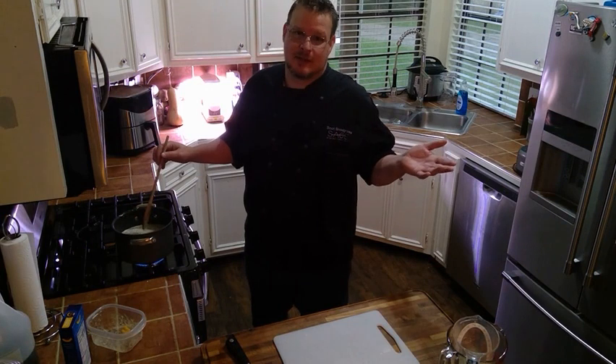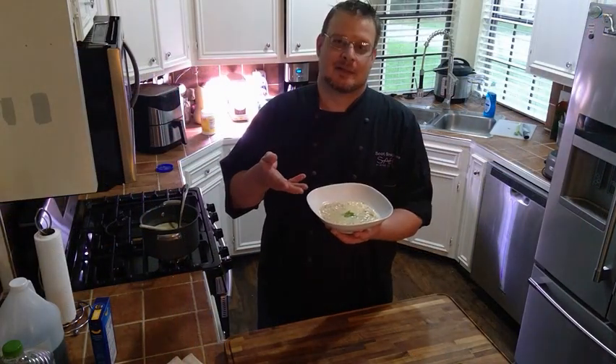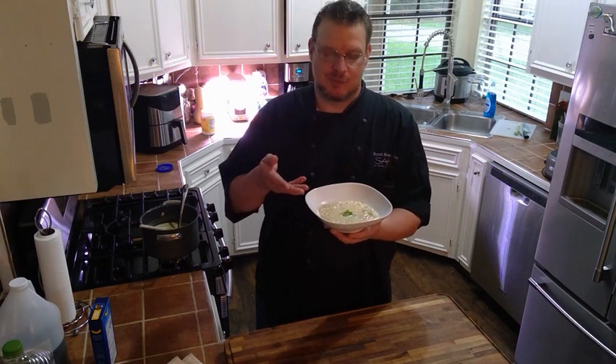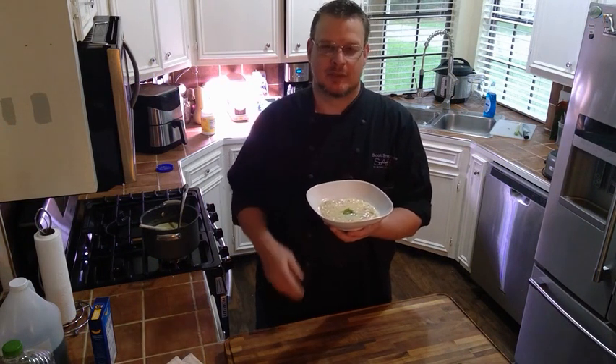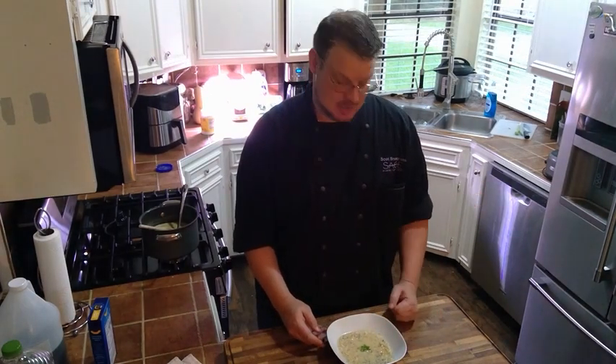And voila, you have cheeseburger macaroni soup! Here it is — I garnished it with a little bit of green onion. Make sure you subscribe to our YouTube page; it's SAGE at St. Agnes Academy. Have a good day!